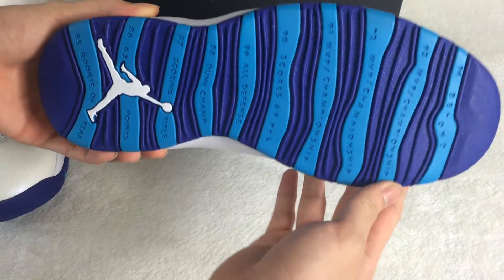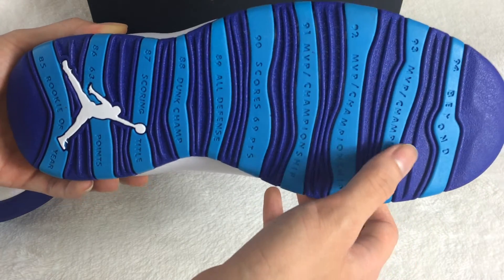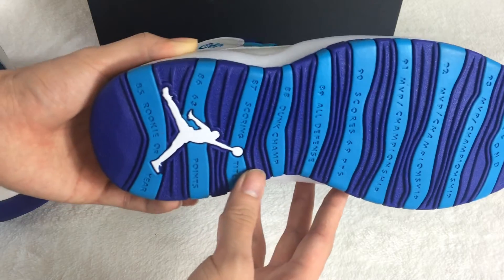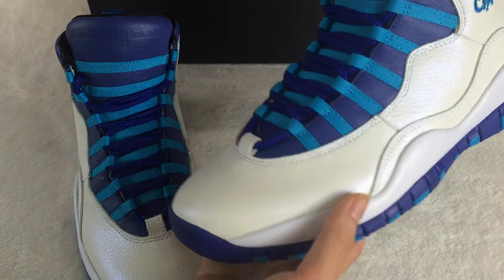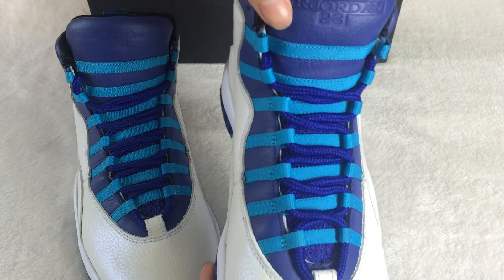Let me show you the shoe bottom here. You can see '93 MVP' and '92 MVP' markings. The shoe bottom is very clean. The other side is the same. On this part, you can see the Air Jordan 23 here.